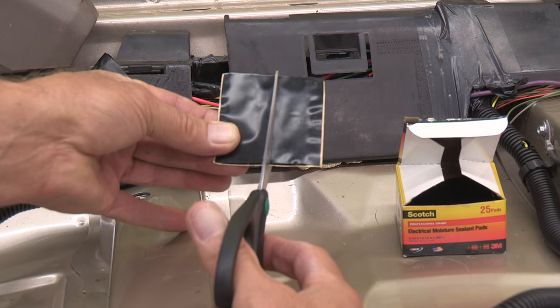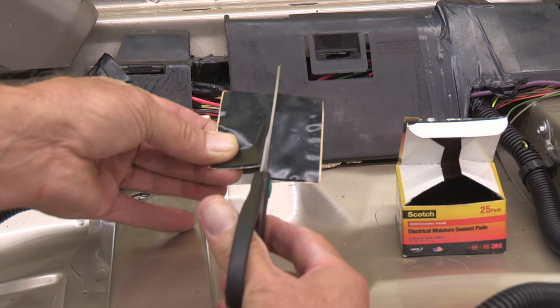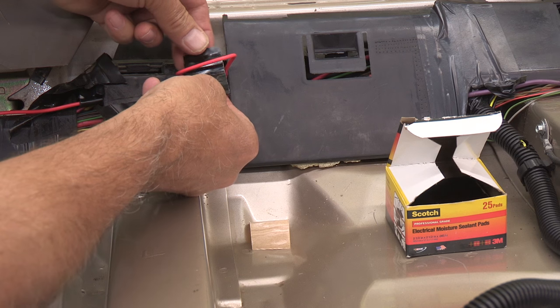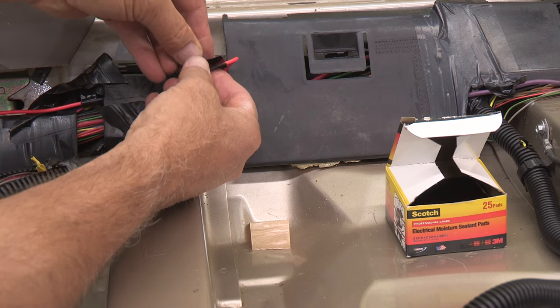If your wire is small, you can cut a piece more to your size. Just peel the liner from the sticky backing and wrap it around the wire, joining the sticky surfaces together.